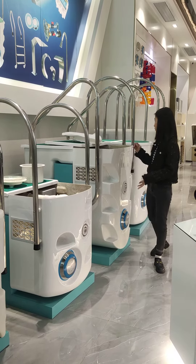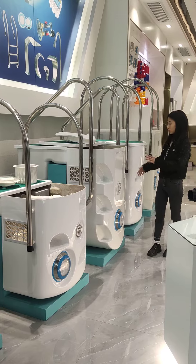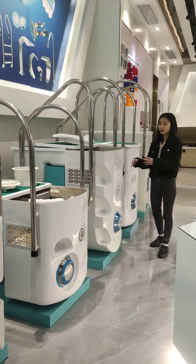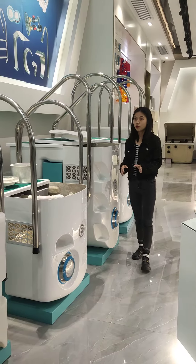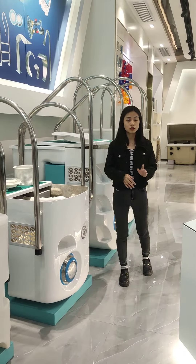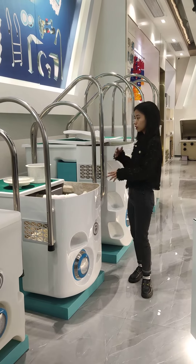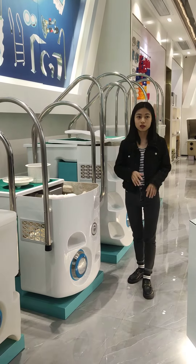You can choose these models. For these two kinds of models, we have the simple ones and the luxury ones. And for different kinds of flow rate or different kinds of pool size, you just choose different kinds of models. That's very important.